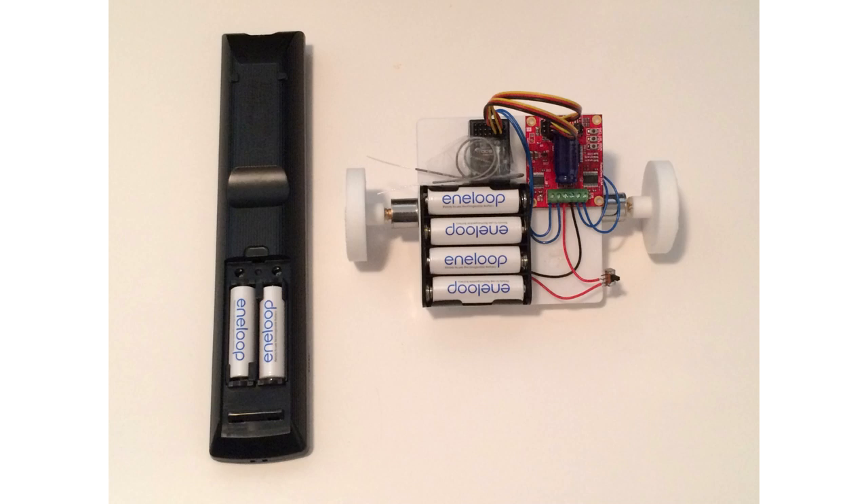I bought a dozen of these six years ago, and I've been putting them in my TV remotes and robots, and they're still going strong. It's a lot cheaper in the long run than buying alkalines.